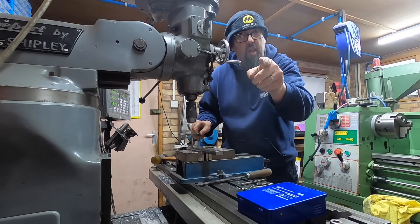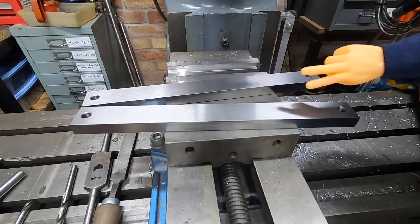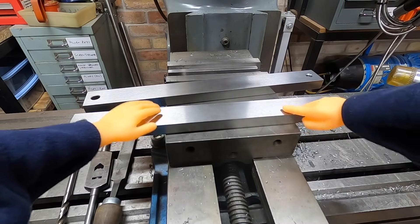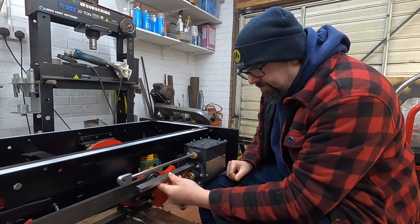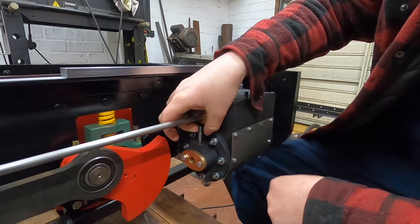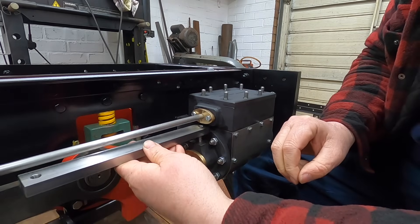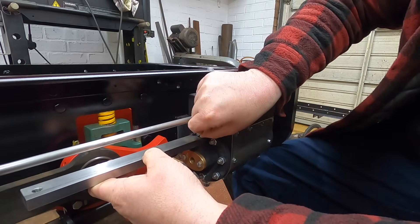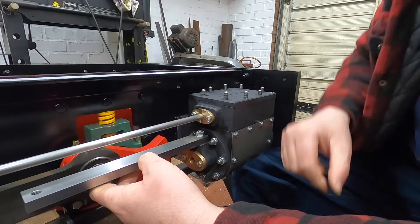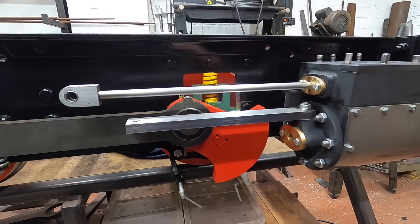If you enjoy what you see on the channel, don't forget to hit that like button. We've got one, two — I think these have turned out all right. So our slide bar will obviously go on here like so, using a stud that screws in here, and our slide bar just fits over the top. For now we'll put a washer on and a nut, and our slide bar fits something like that.